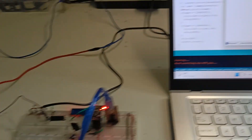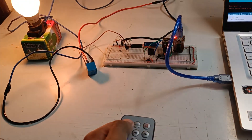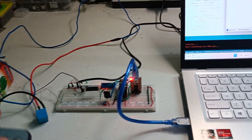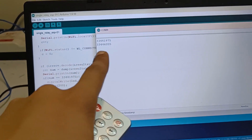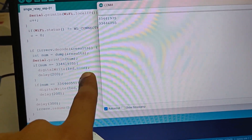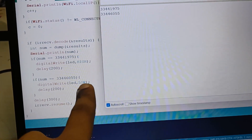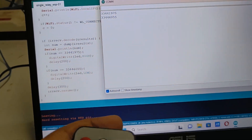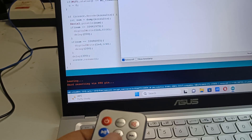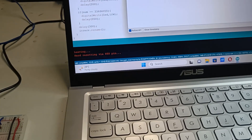Open the serial monitor. I have connected the bulb in series with the relay. I press a button on the IR remote and the bulb turns on. Press another button and the bulb turns off. You can see two codes printing on the serial monitor — the first code corresponds to ON, turning the LED high, and the second code corresponds to OFF, turning the LED low. You can program any button on any remote for on and off in this way.